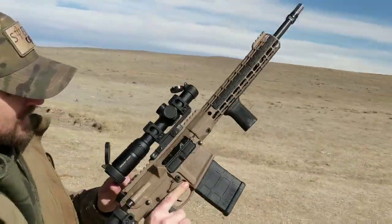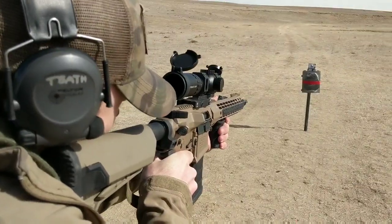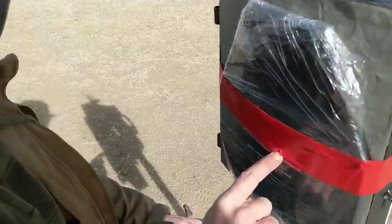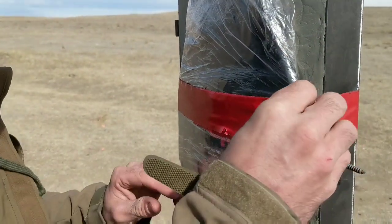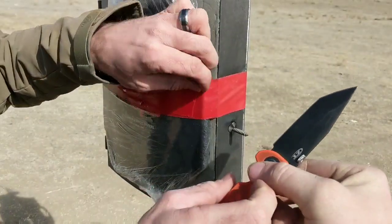There's your impact. Nothing coming out the edges, shrink wrap didn't even tear. We'll peel this thing off and take a look at that clay, which is the back face deformation — that's what we're after.